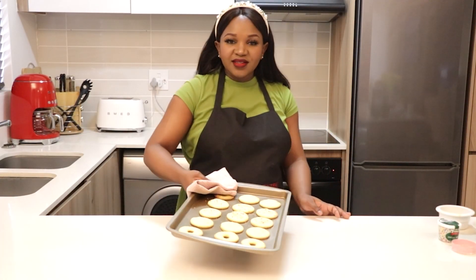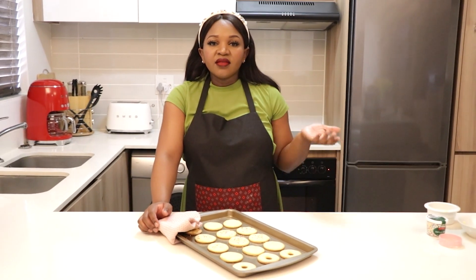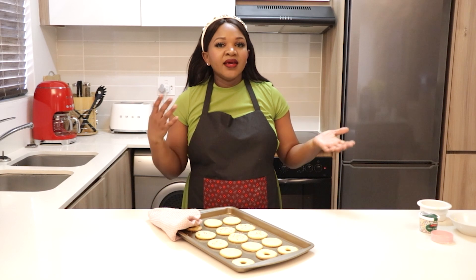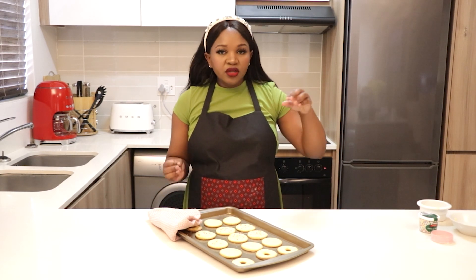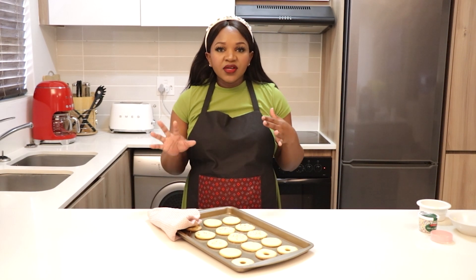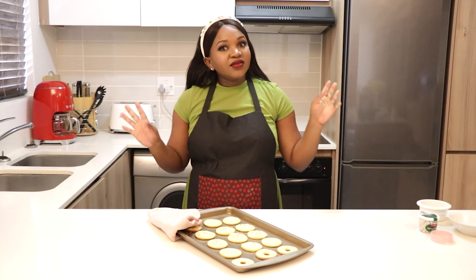We are done — this is how our biscuits look! I'm going to let them cool down before I take them out of the pan, and then I'm still going to do a few more things to them. I'll show you the next step once they've cooled, so stay tuned.